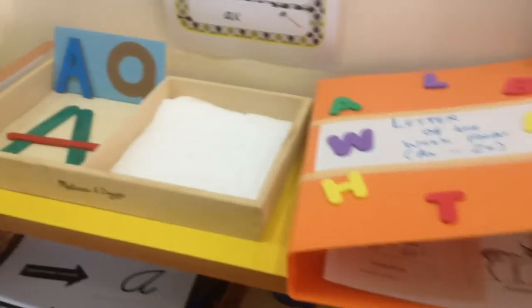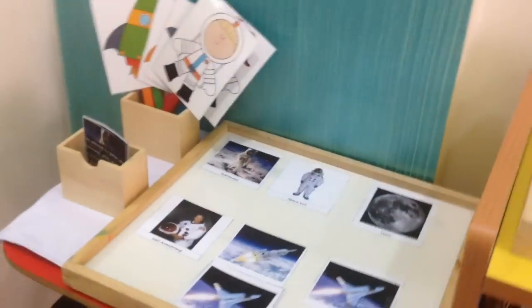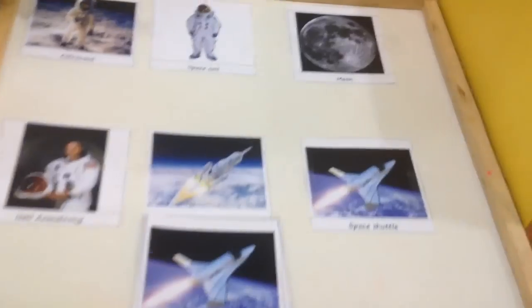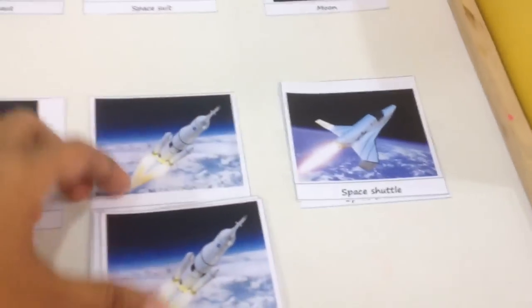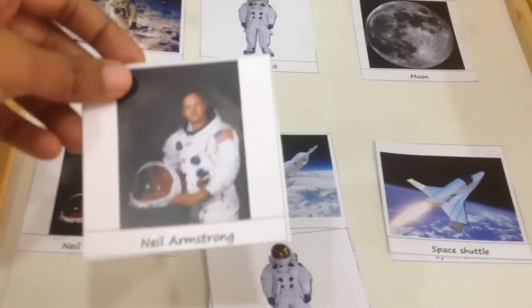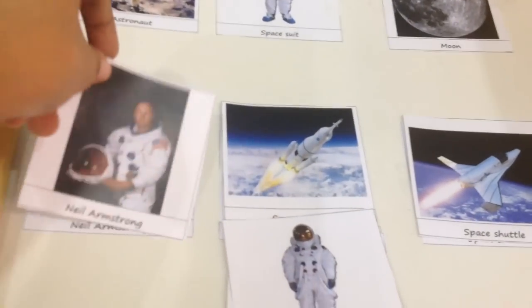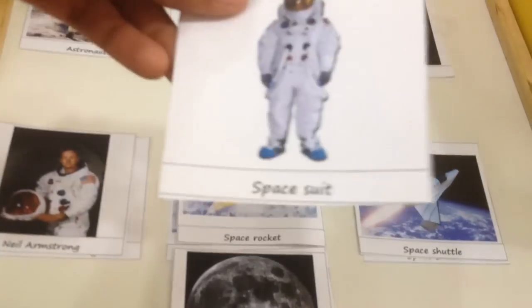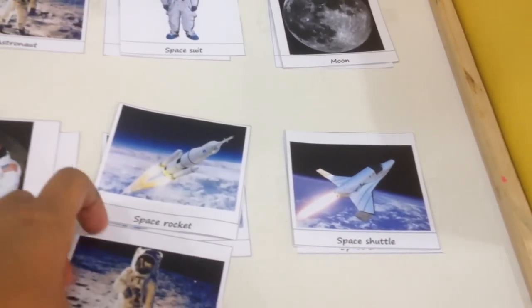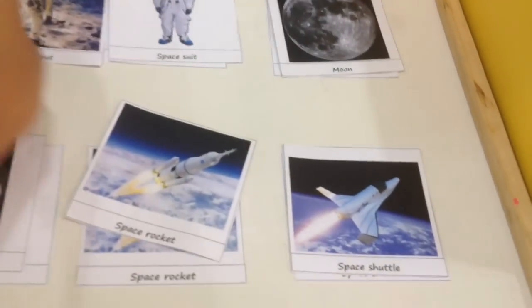Here we have a little activity — A is for Astronauts — with an astronomy work set up. Starting with matching cards, we talk about what each thing is: a shuttle, a space rocket, the first man to walk on the moon Neil Armstrong, a space suit, and the moon. Then we do a quick matching game.